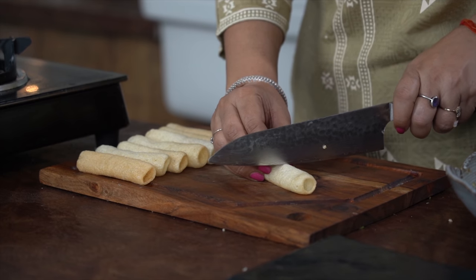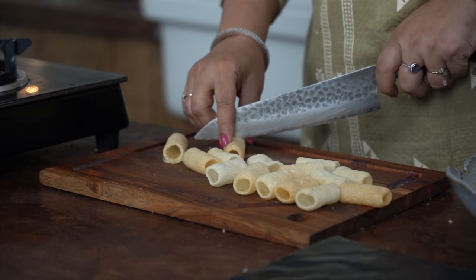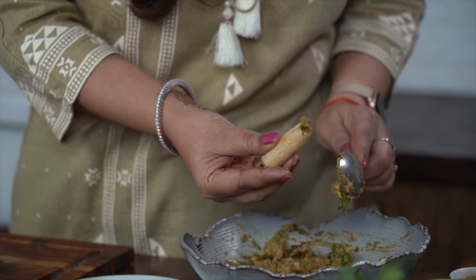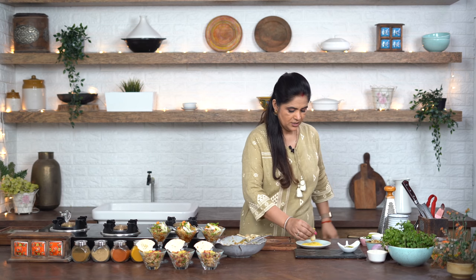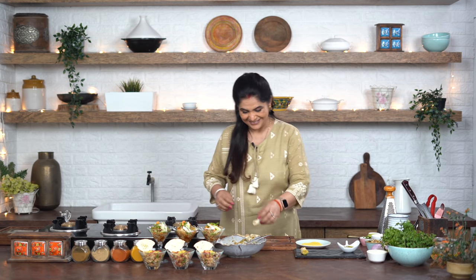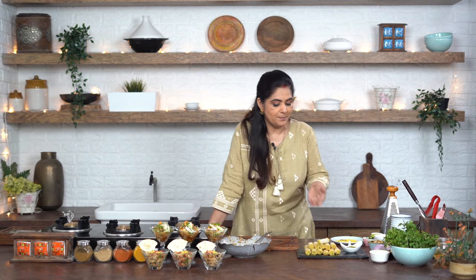The pipes are already fried and ready - you can also buy ready-fried pipes from the market. Now I break each pipe in half from the middle, or you can cut them with a sharp knife. Fill the empty pipes from both ends with the stuffing - push it in with the back of your spoon so the stuffing goes all the way through. Dip both ends in fine sev, take out and place on your serving plate. Look how easy it is! Our Pipe Chaat is ready!